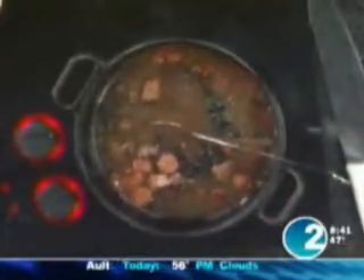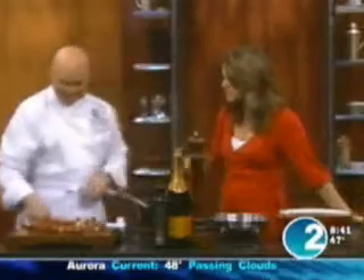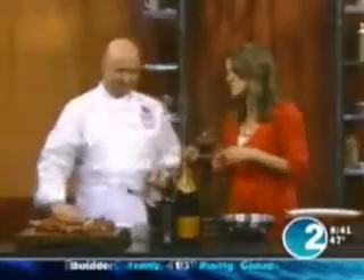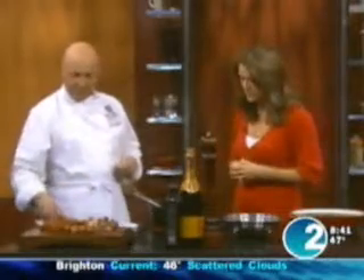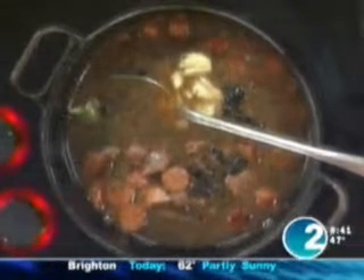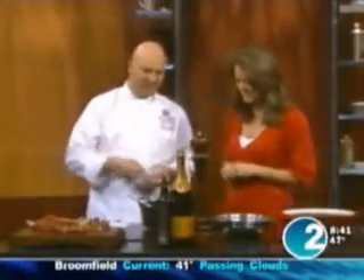You're also going to add garlic — smash it like this. You just take the side of the knife and press down on it. That releases the flavor when you smash it. Then add bay leaves, and in Brazil we have what we call pimenta malagueta — a very spicy small chili. You can put in as much as you want.